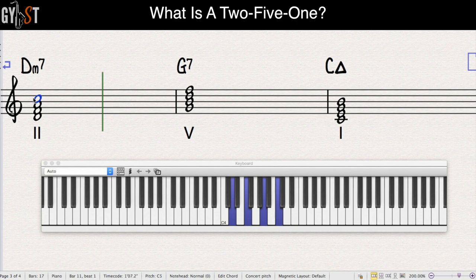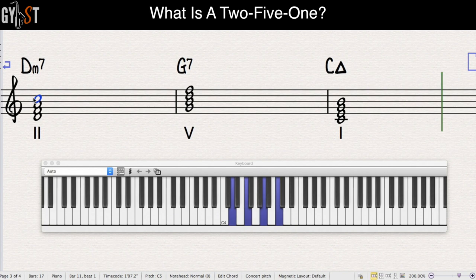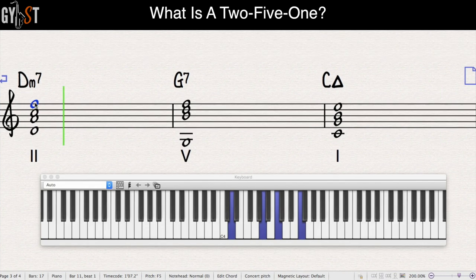With the chords played in root position it sounds like this. If we redistribute those exact same notes across different octaves, it sounds like this. So to recap: a two-five-one chord sequence uses chords built on the second, fifth and first note of the major scale of the key you're using, with all the chord notes coming from that home major scale. The two chord is a minor 7, the five chord is a dominant 7, and the one chord is a major 7. Simple as that.